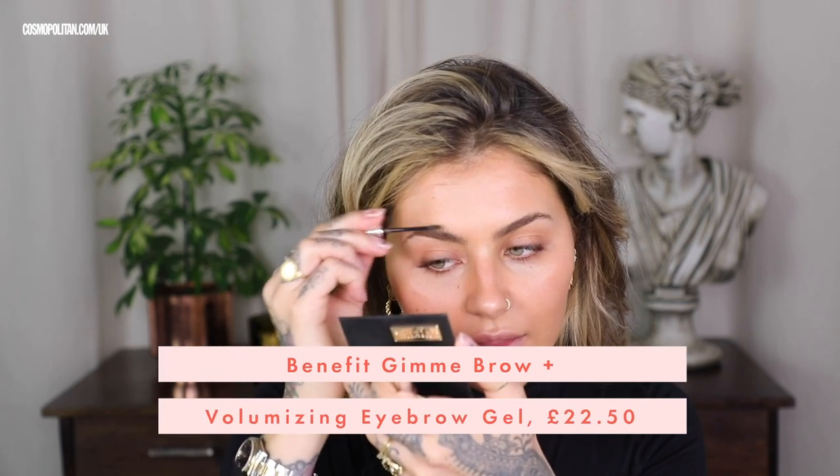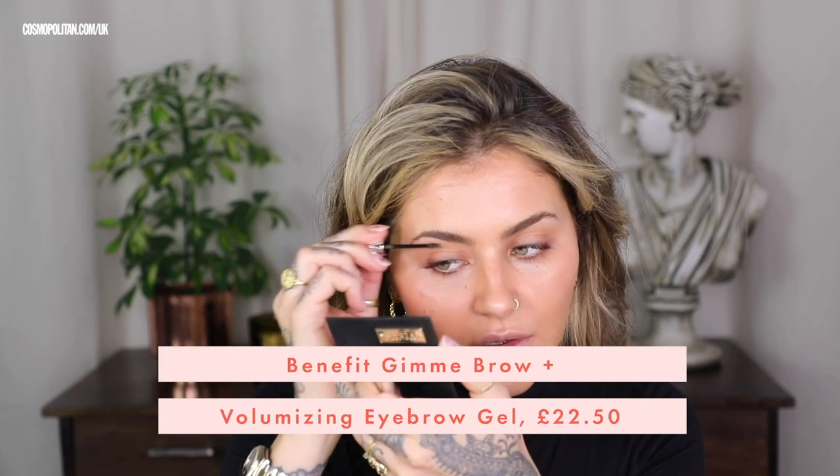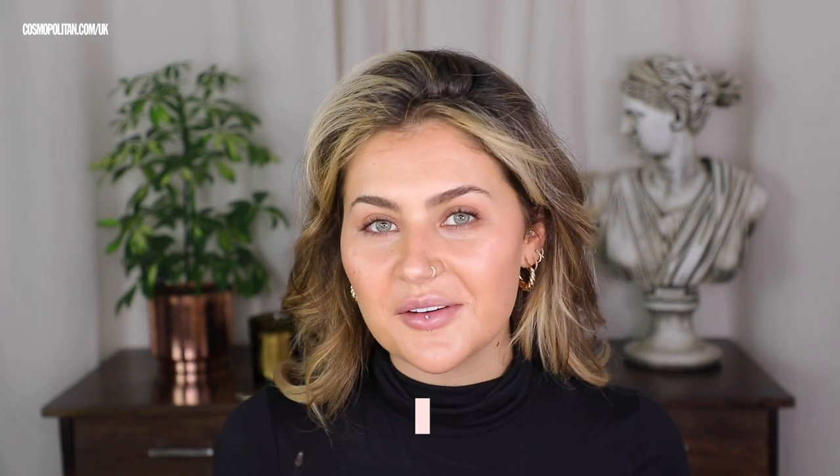While my brows are starting to get a little bit tacky and drying down, I'm going to go straight in with the Gimme Brow. I like to use a shade that's a wee bit deeper than my hair colour. I love a dark brow with a little bit of blonde hair — there's something quite 90s supermodel about that look that I just want to live.